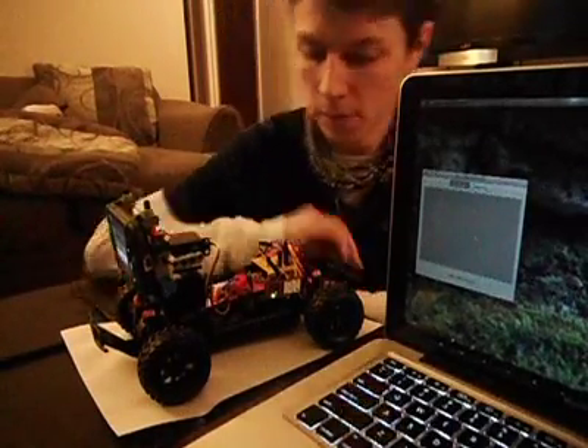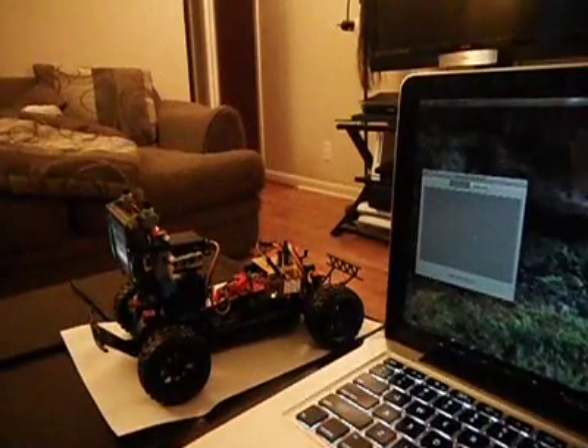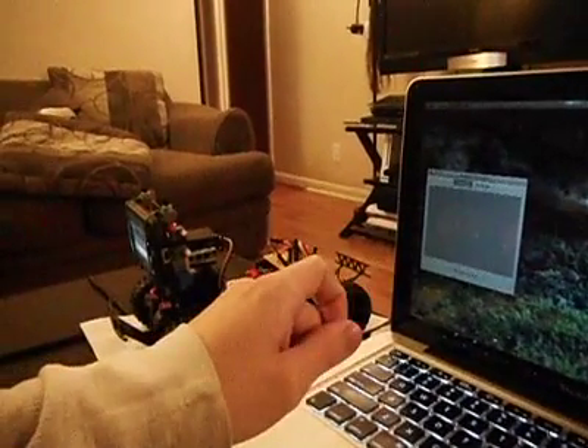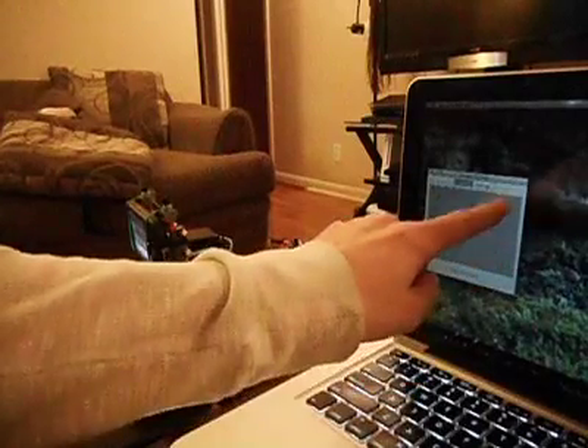Now I'm going to give a quick demo. I'm going to try and capture this all in one shot here. Now this application — this control area here —